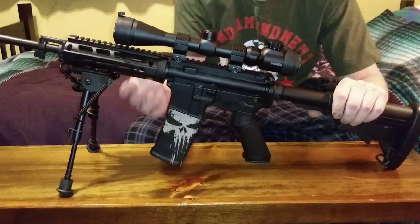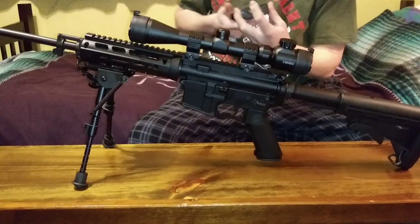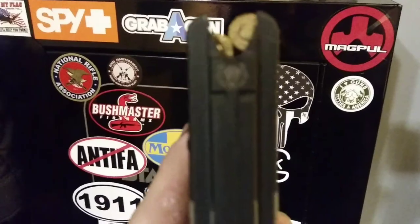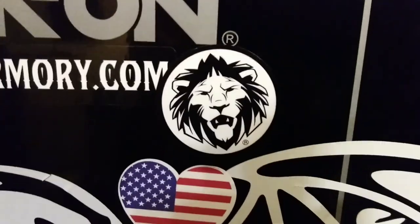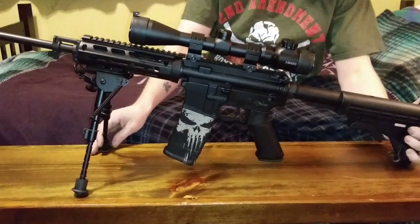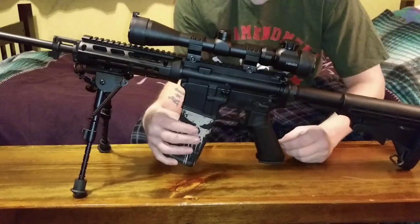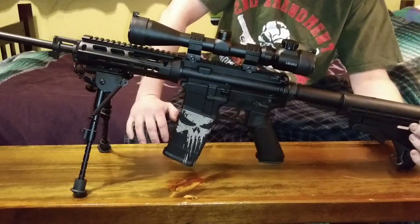I've been getting a lot of comments asking where I got this custom Punisher magazine. It's done by Leo Armory — it's a Magpul P-Mag. There's their company logo right there, a little lion logo. I'll provide the link in the description where you can get one. They also do numerous other designs, and it's laser engraved so it's not going to wear off like paint. I've had mine for six or seven months and I don't notice any wear.